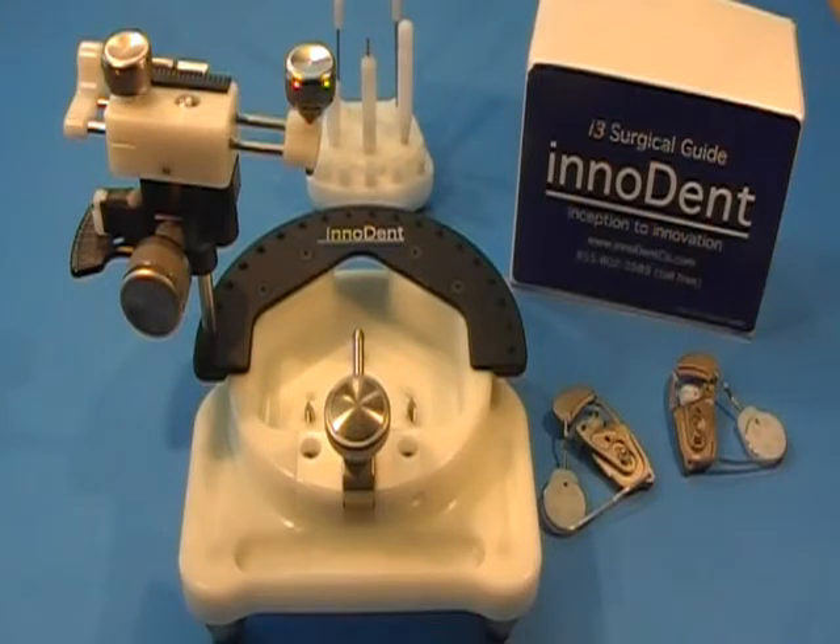In your box, you have received four surgical guides, a tool caddy, and one guide station.